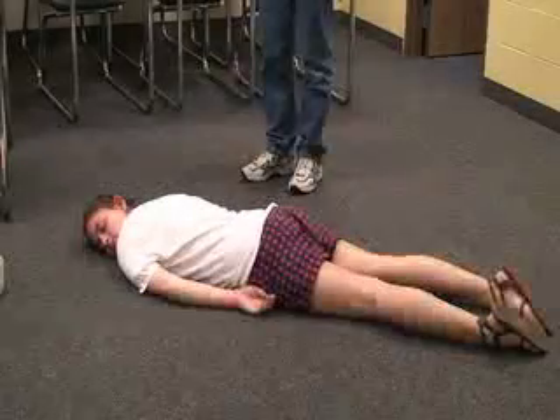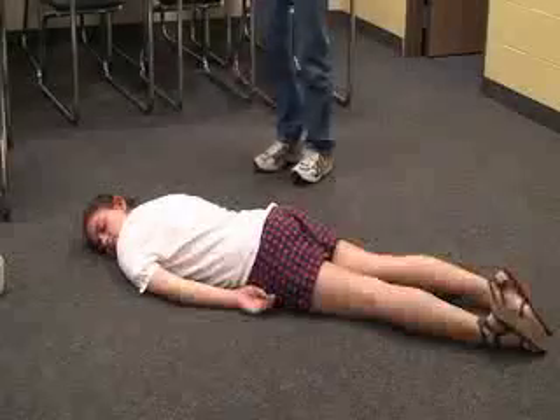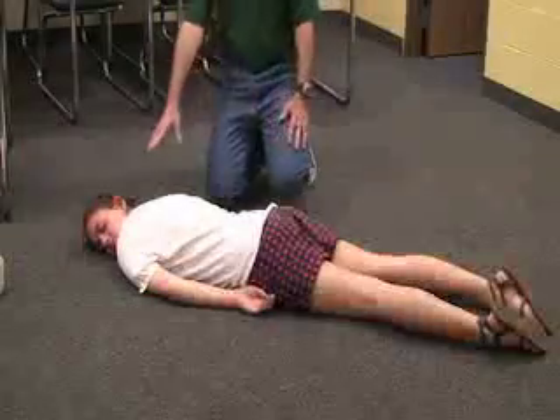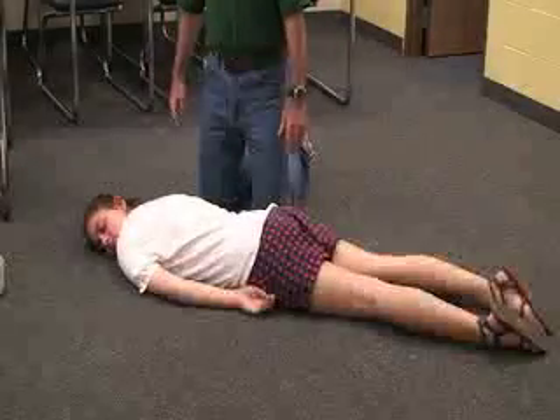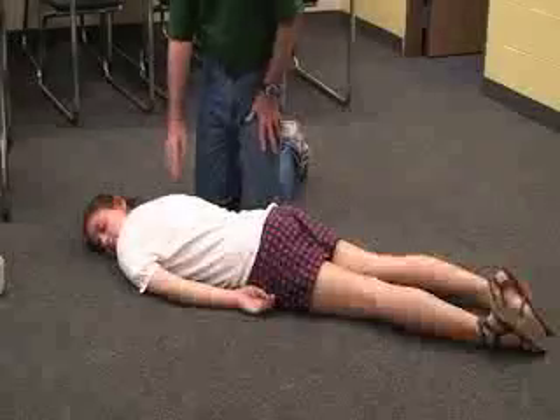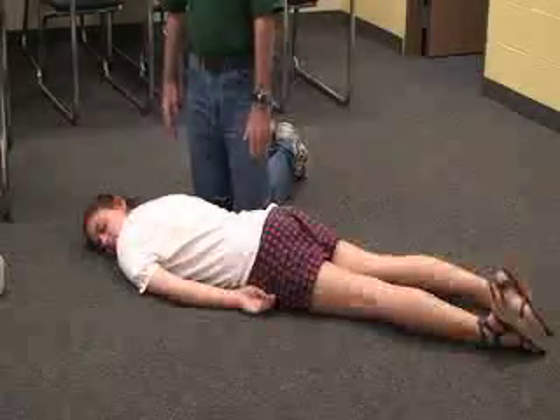First thing we want to do when we get to them — if they're in a prone position — is come to them on the back side of the head to make it easier when we have to roll them later on. First you want to check for consciousness: tap and shout, 'Hey, hey, you okay?'